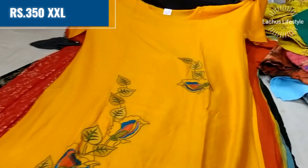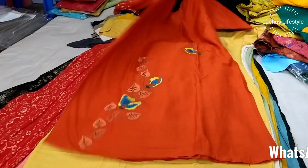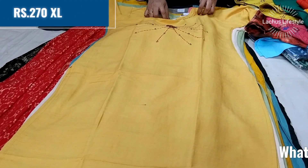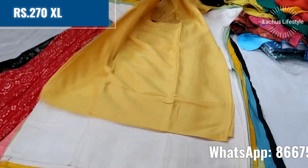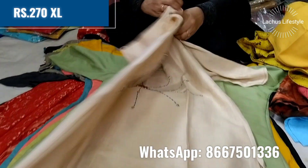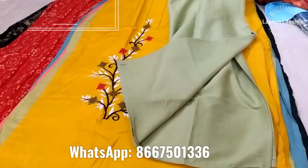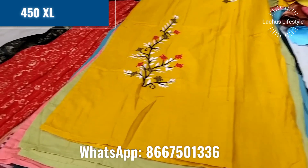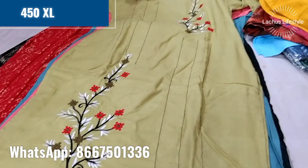This is a long straight cut pattern in double XL and XL sizes. This is a rayon cotton piece in the 270 range. It has a neat look for college wear and office wear. This is a 3/4 sleeve style at 450 range.